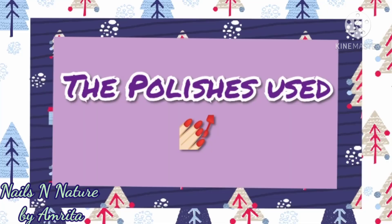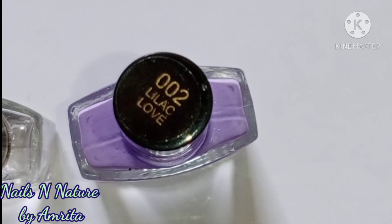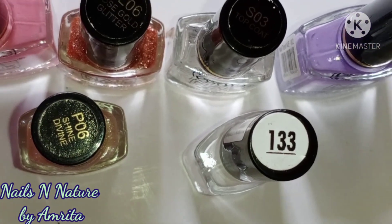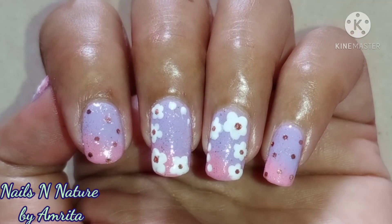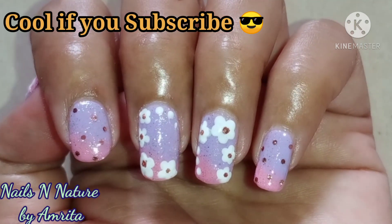The polishes used are as follows. I hope you like this easy nail art design, and thanks for watching.